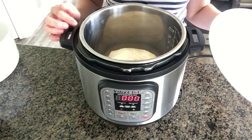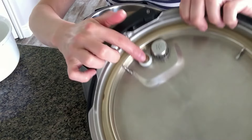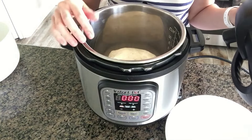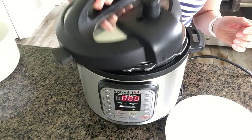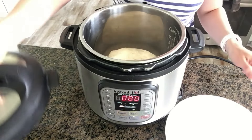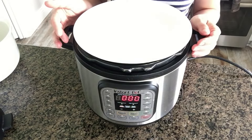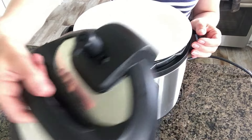One thing you're definitely going to want to remember is not to use the lid. The problem with using the lid is that the bread dough will rise so high that it actually pushes up the little valve, and that indicates to the technical part of your Instant Pot that it's under pressure and not to let you open the lid. People have actually gotten their lid stuck for good because the dough has pushed up on that valve.